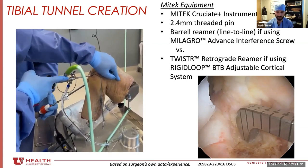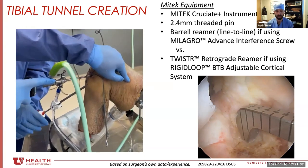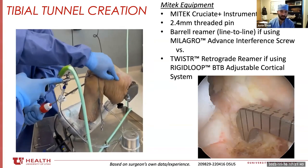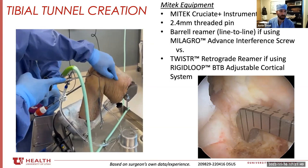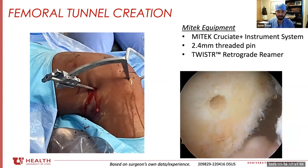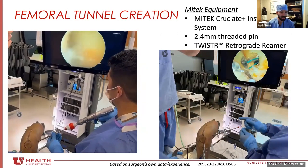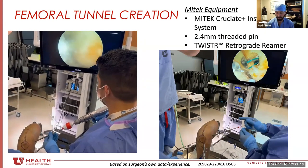The nice thing about the quad and this entire setup is you can use a bone plug, you can use soft tissue, you can do suspensory fixation, you can do just interference fixation — it's a really dynamic, adjustable technique that's conducive to all ACL reconstruction techniques. On the femoral side, here's my cruciate plus getting prepared to drill the femoral tunnel, and I use the twister reamer there as well. This is my resident doing it in the lab, drilling the femoral tunnel and passing the stitches.